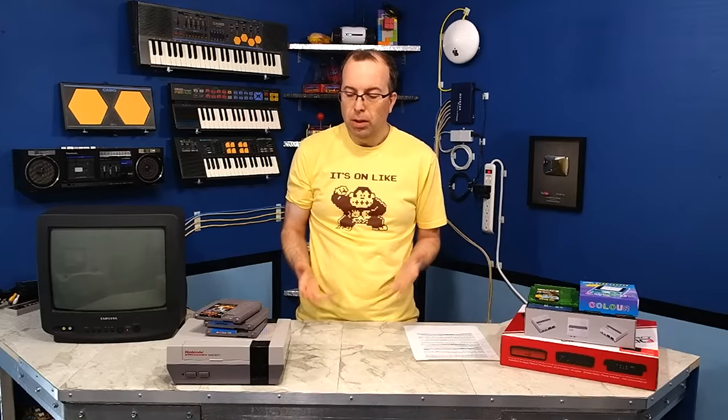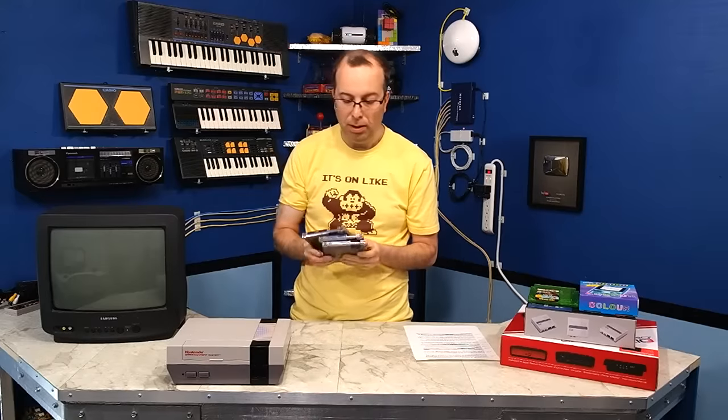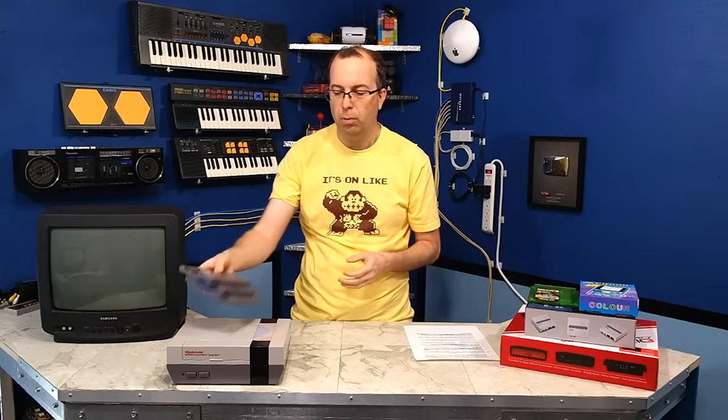Now of course you could go with the original NES like this one. They're not hard to find — there's plenty of them out there — but they do tend to actually cost quite a bit these days and they do have some maintenance issues, plus you have to collect the actual physical hardware cartridges.